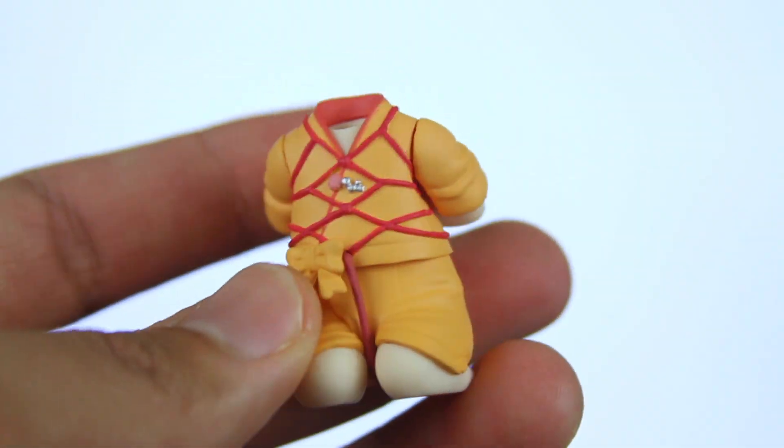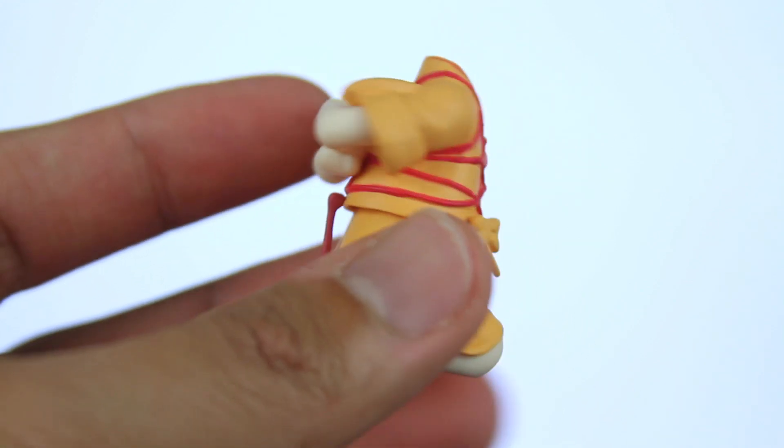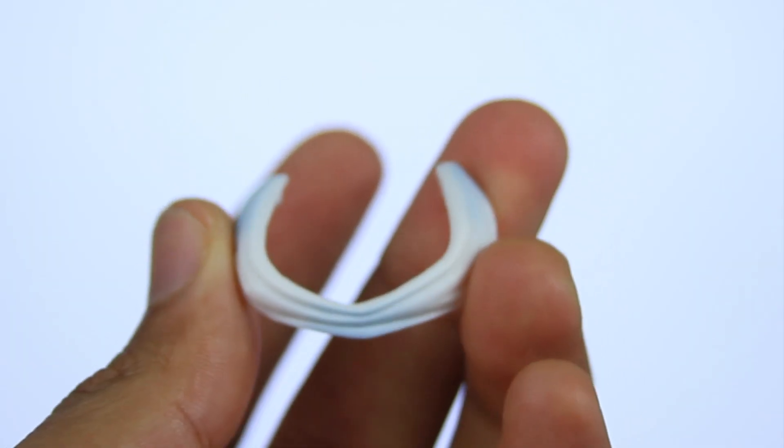She comes with the weirdest Nendroid accessory to date. Does it get any weirder than a completely bondage pose accessory? I mean, that's so freaking awesome and strange. It's so well detailed, you just can't take your eyes off of it — it's so freaky and kinky. And to top it all off, she also comes with a bandana to wrap around her mouth to complete the full-on bondage pose. What the fuck?